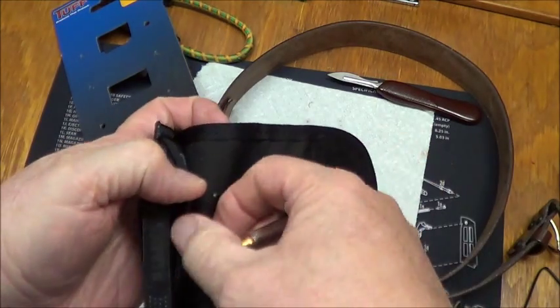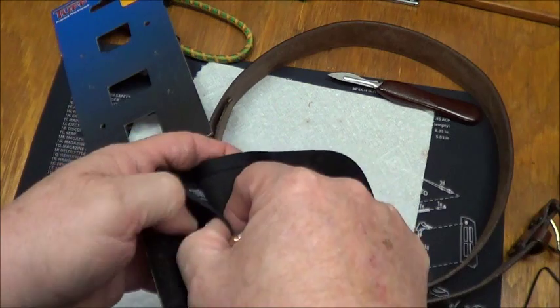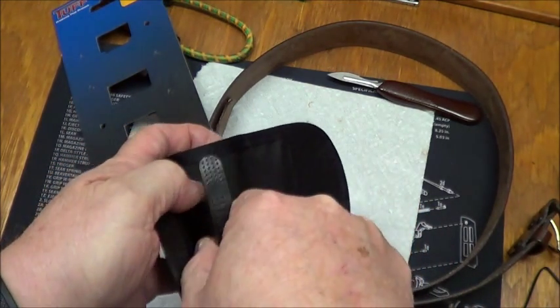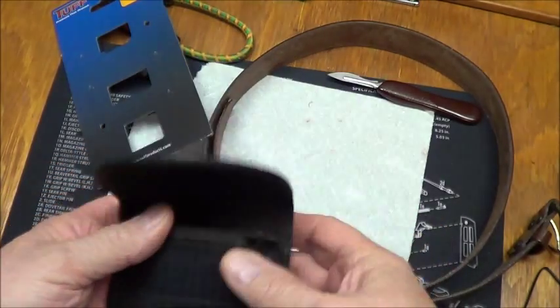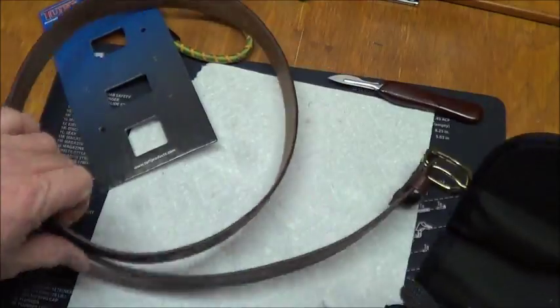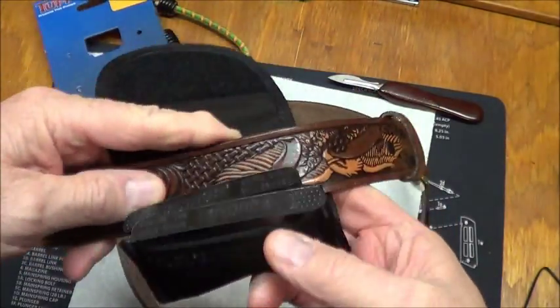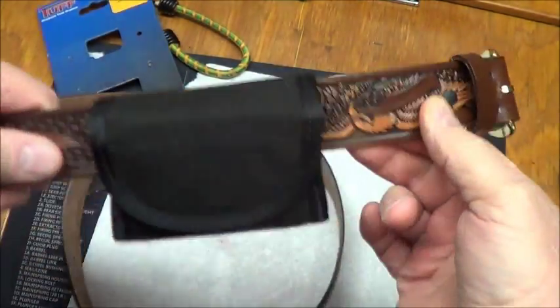So there's one, and there's another little side pouch over here, and there's two. Now how this goes on your belt — the belt just lays right down in there, it pulls over there.